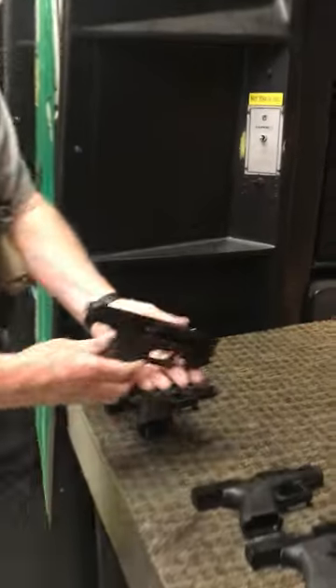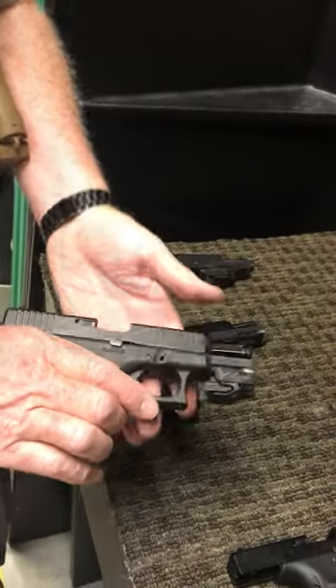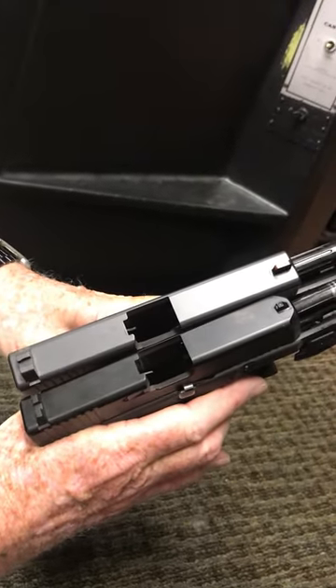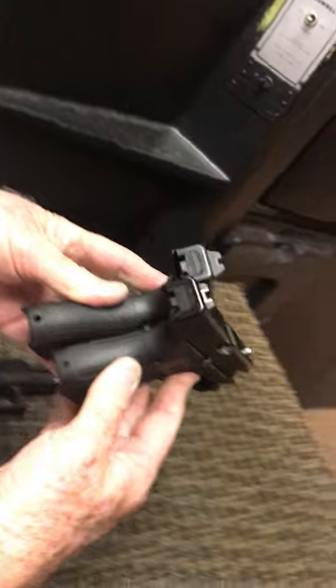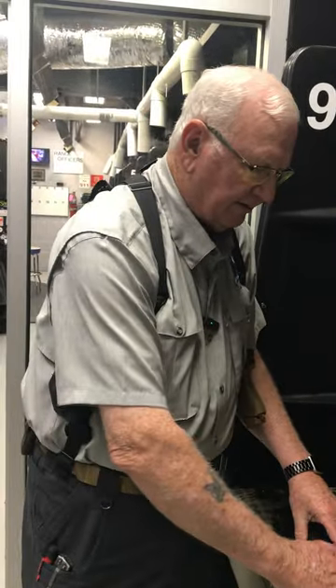The next gun I want to talk about a little bit is the Glock 19, which is a little bit smaller version of the 17. Let me take a look at the length of the slides here — you'll see the 17 on the left and the 19 on the right. You can see the difference in the slide. The grips are a little bit different; you can see the 17 is a little larger than the 19. Really nice firearm — it's a little bit smaller, but again, nice capacity, nice firearm.